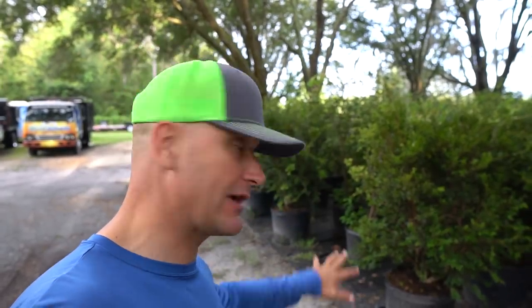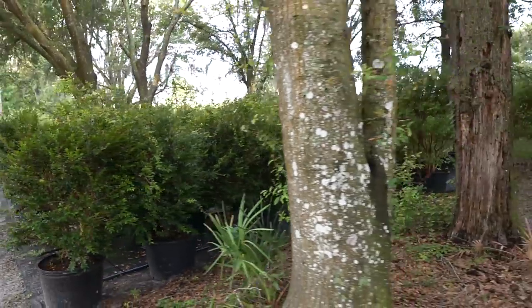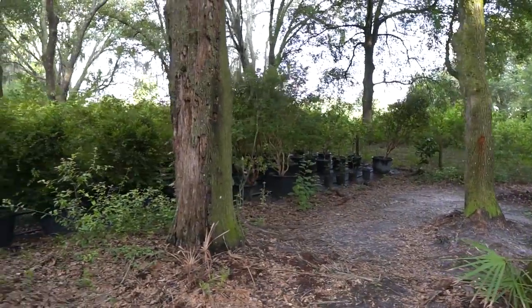This is a large area with all jaboticabas on drip. I talked in a couple of videos back about large jaboticabas not being able to keep them in stock. You can see those are the last of my 30-gallon trees over there — those are no longer for sale. They're going to end up getting planted in bigger pots and probably moved back towards the greenhouse.